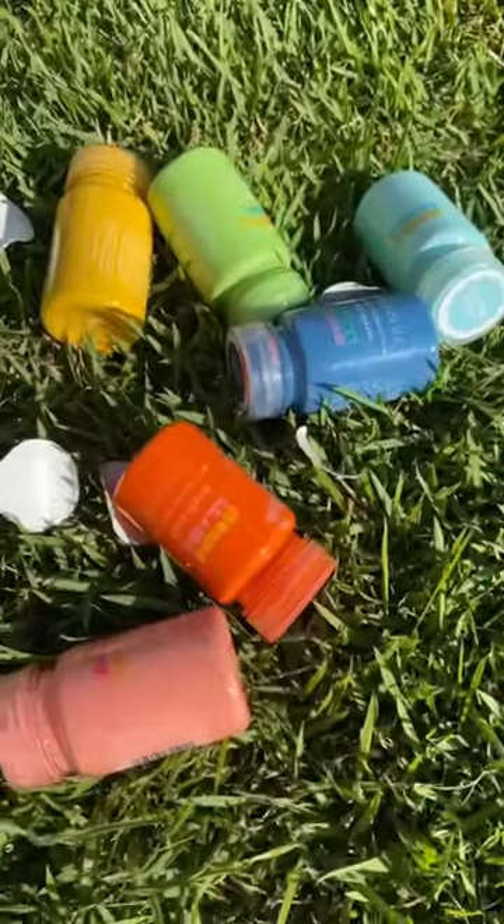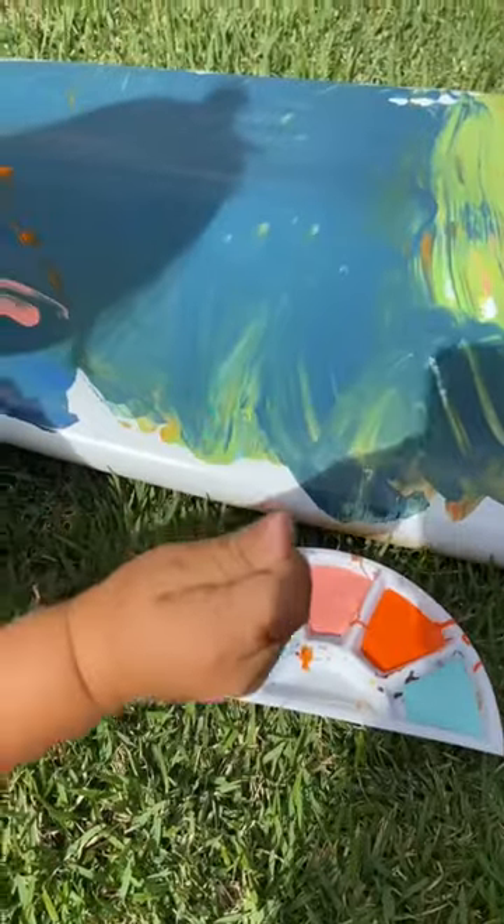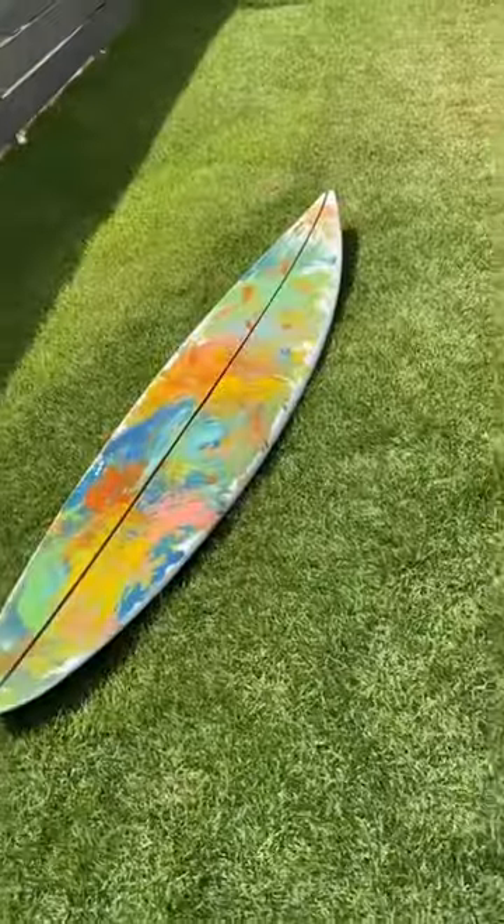After I let it dry and put on one more coat, I got some paint for Kid and let him go to town. Kid was obsessed with this thing — he is a natural finger painter, just like Picasso, I think.